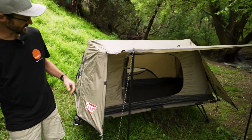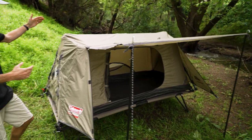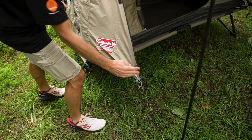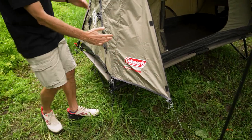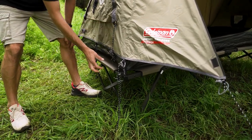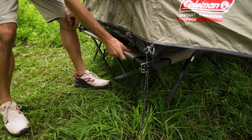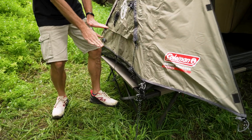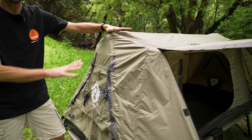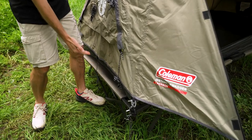When it's set up, the tent measures roughly 230 centimetres in length and about 160 centimetres in width — about 160 centimetres to the edge of the vestibule. Height-wise, with it on top of this optional stretcher — and I do stress, this doesn't come included with the Swagger 1, it is an extra accessory — it's about 140 centimetres to the top. If you set it up directly on the ground, it's about a metre from the base to the top.